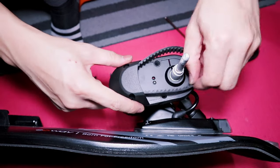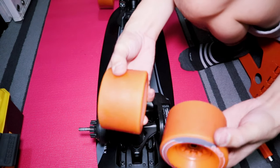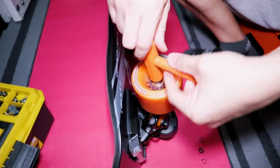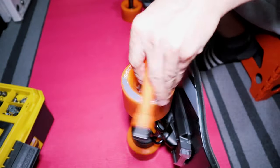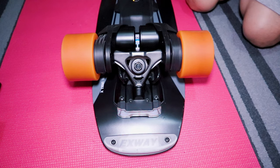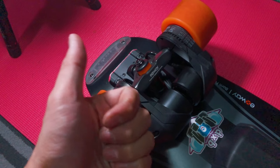Put back the motor cover and belt, then screw the bolts using a hex key. Insert the wheel pulley, big washer, the wheel, small washer, and then tighten the axle nut. Insert the battery back in and turn on the board to test it — no more crackling noise, and it is now running smooth.